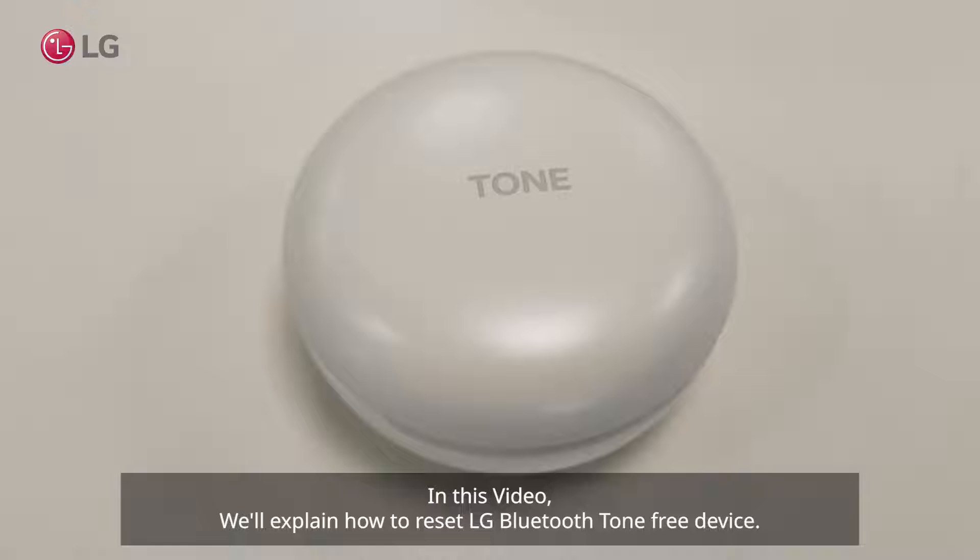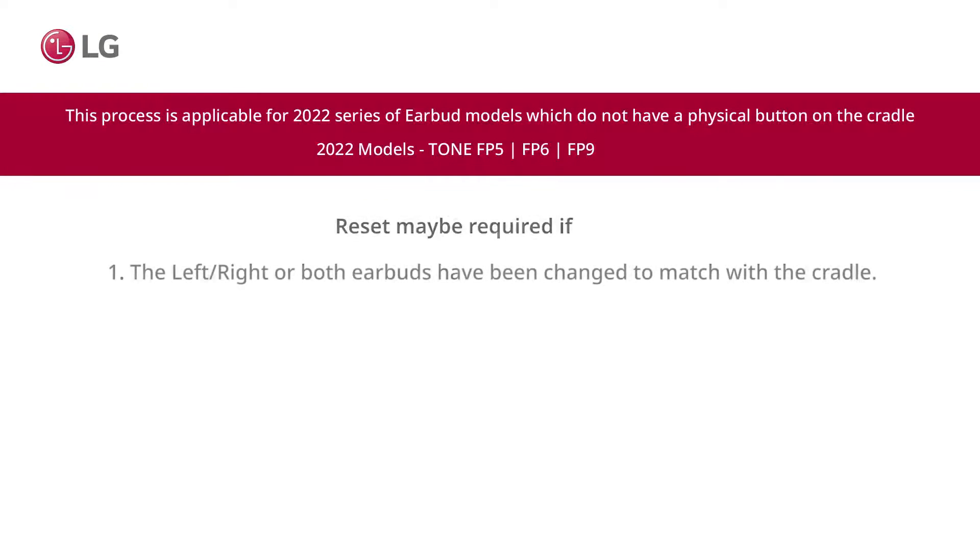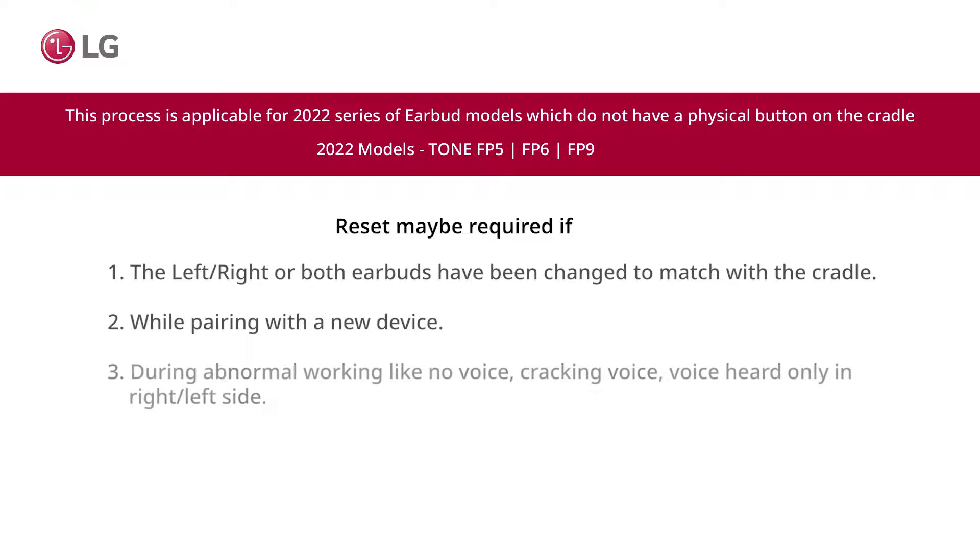In this video we will explain how to reset an LG Bluetooth Tone Free device. Reset may be required if the left, right, or both earbuds have been changed to match with the cradle, while pairing with a new device, or during abnormal working such as no voice, crackling voice, or voice heard only in the right or left side.